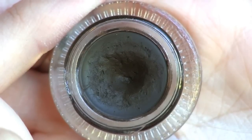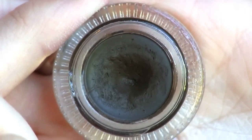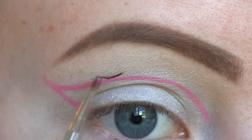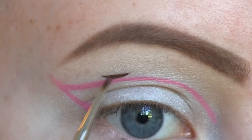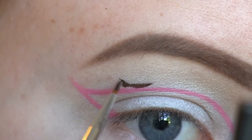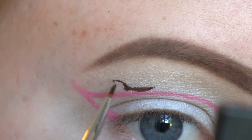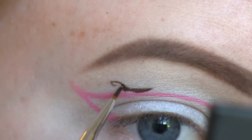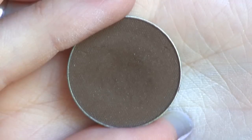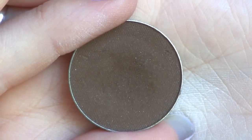I'm going to use Makeup Geek's Gel Liner in Mobster to draw the body of the butterfly. I'll be setting that using Makeup Geek's eyeshadow in Mocha.